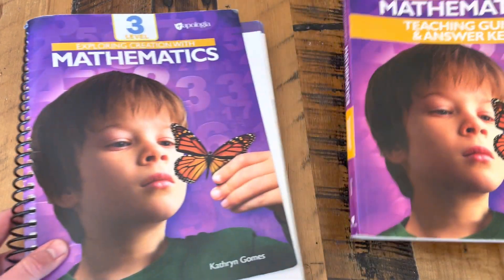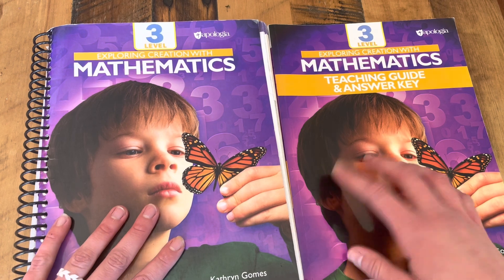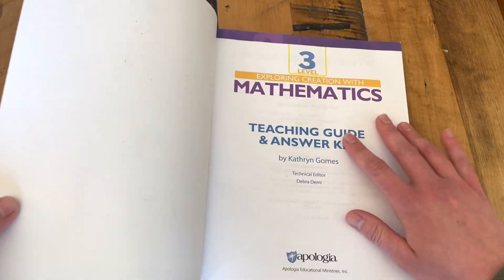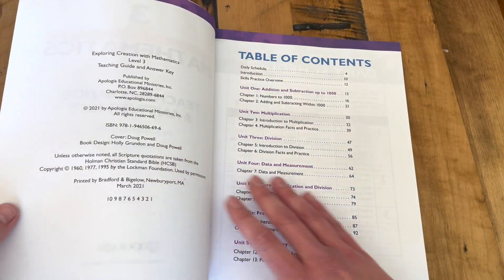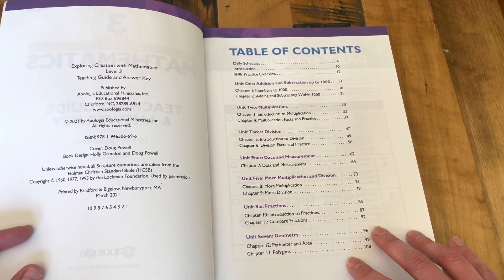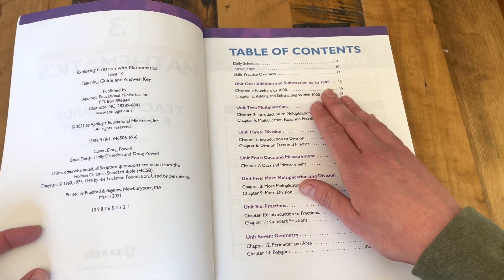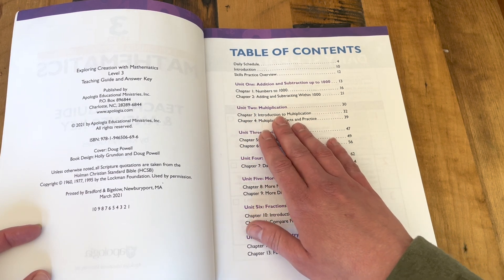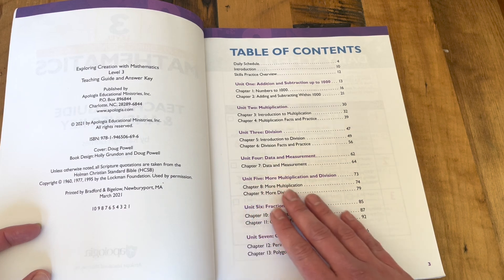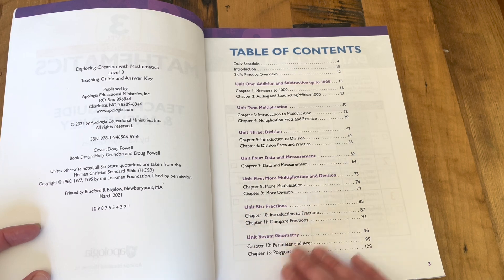With Apologia Math, you get the Teaching Guide and Answer Key and the Student Book. I'm going to start with the Teaching Guide. A quick glance at the table of contents shows you the different units covered in this course. We start with addition and subtraction, then Unit 2 is multiplication, then division, data and measurement, and multiplication and division again, diving a little deeper, then fractions and geometry.